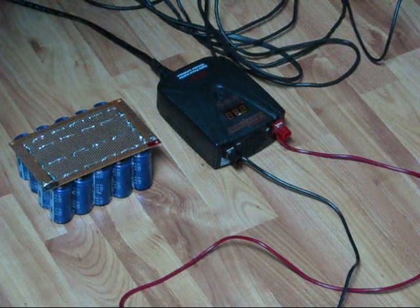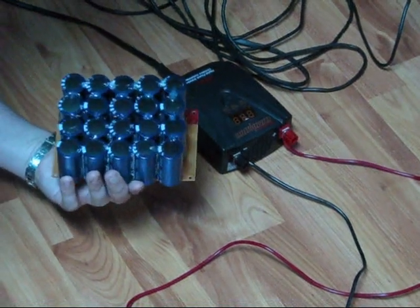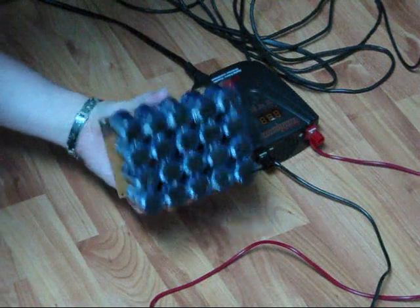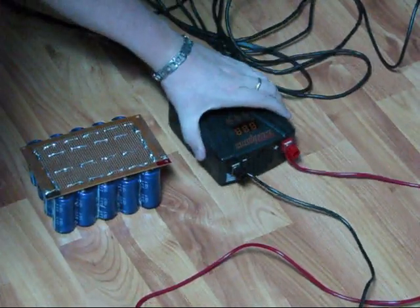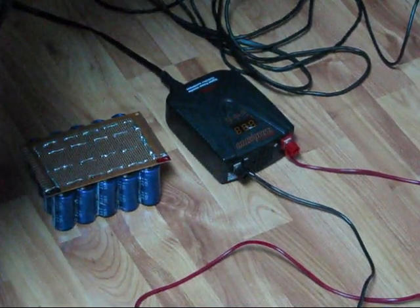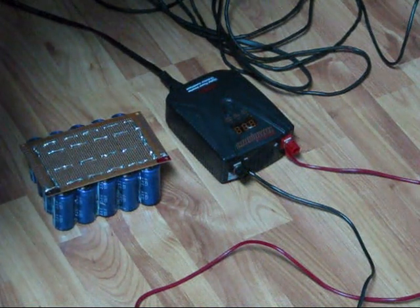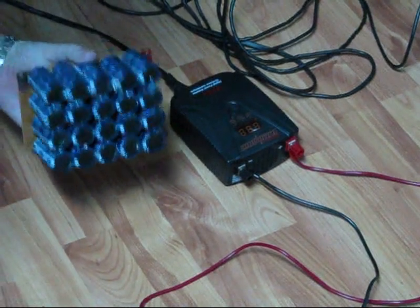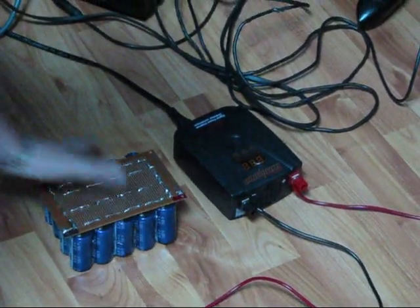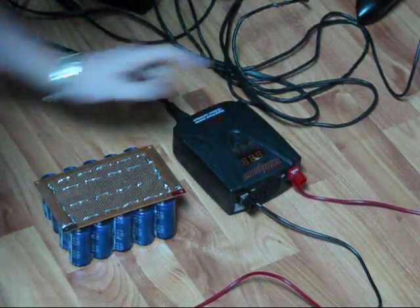Hi everybody, Patrick from www.electroniclessons.com and www.engineeringshock.com here. Today we're working with our supercapacitor bank — 96 Farads at 12.5 volts — and we're going to power some AC stuff today, not for very long. This inverter is a 400 watt inverter and it takes 400 milliamps to power on its own. It will shut down at 10.5 volts, so when this capacitor bank goes below 10.5 volts, which is literally 10% of its charge, this will stop.